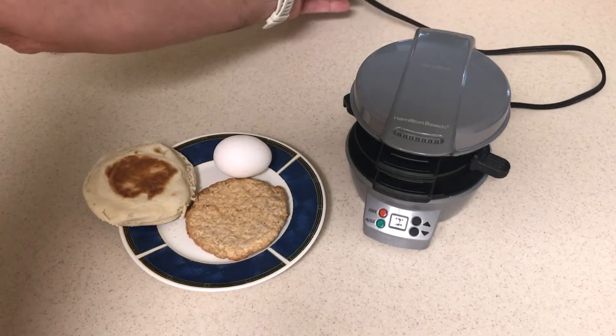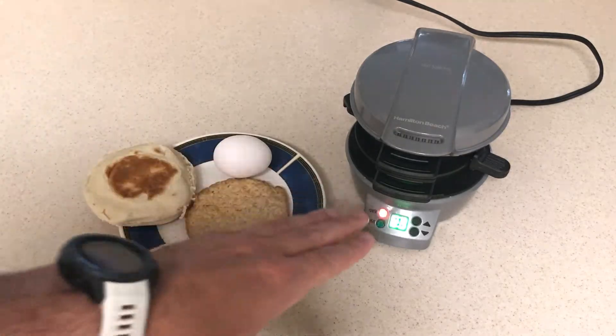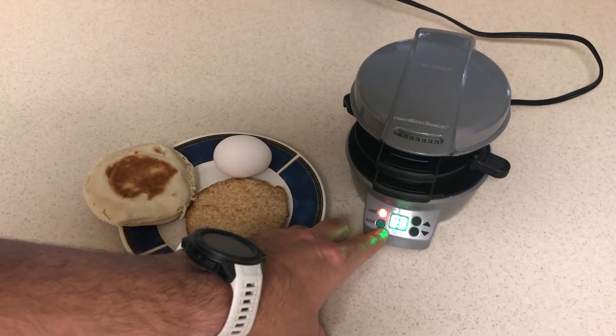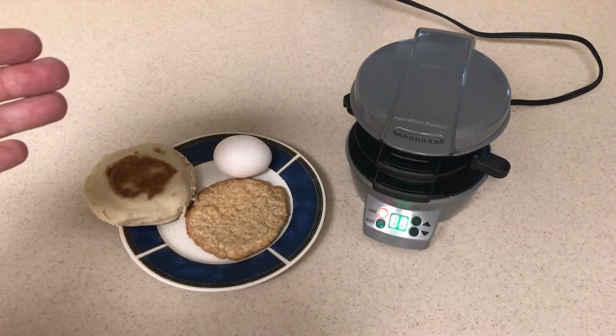First thing we need to do is plug in our Hamilton Beach Sandwich Maker. When we plug it in it's going to start heating automatically. This preheat button will turn green whenever it's preheated, and then we'll put our ingredients in.